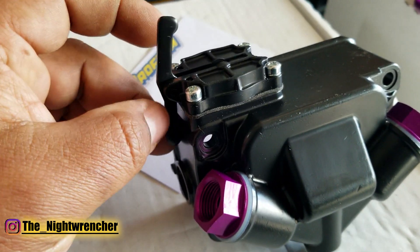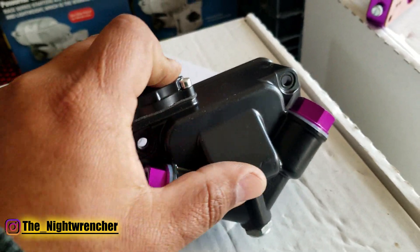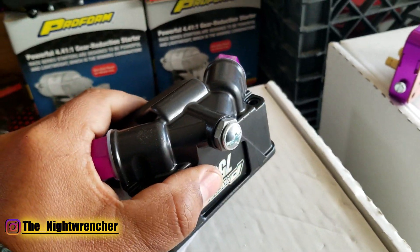This particular one is black anodized — I really like the black finish on these carburetors, it looks really nice. I have nothing against the polished version, but something about black and purple just makes it look really good.